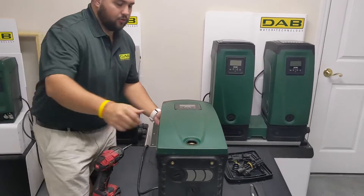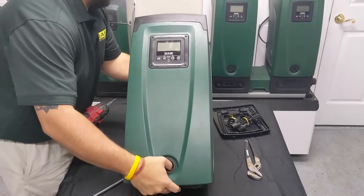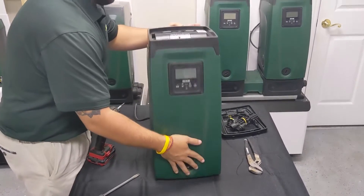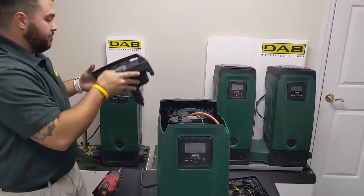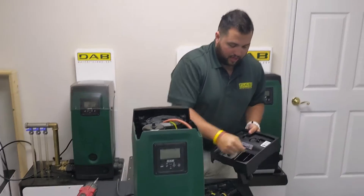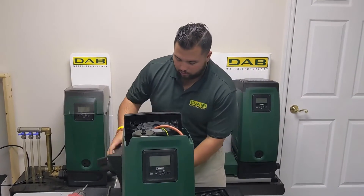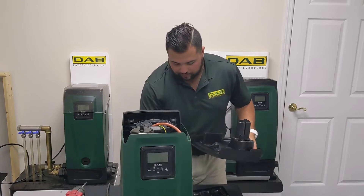What I like to do is go ahead and sit the pump up and remove the top of the pump — it comes freely. I like to go ahead and remove all the screws off the top, so that when we go to reinsert the top of the pump it has a firm fit to it.